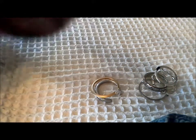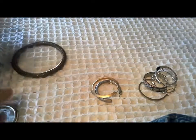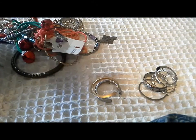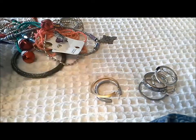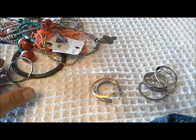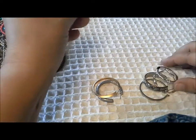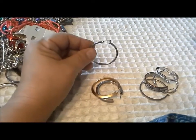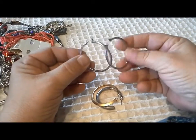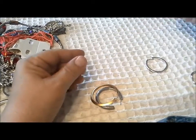Whoa, there's a huge tangle that doesn't want to be released from the jar, and here come a bunch of the hoops — let's see what we got. Here is a flat hoop, and here is its match that came from part two of the jar, so there's one pair of earrings matched up.